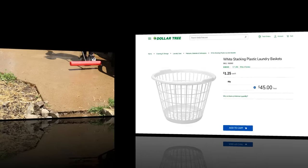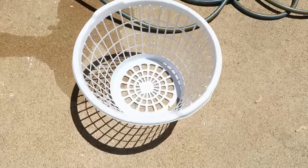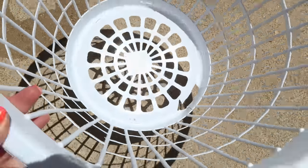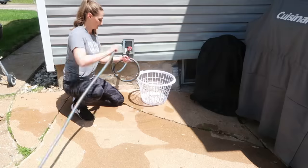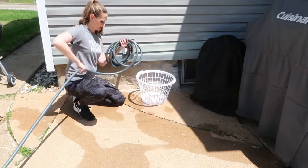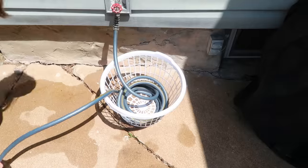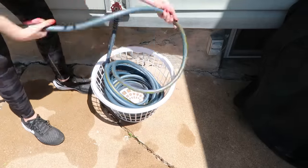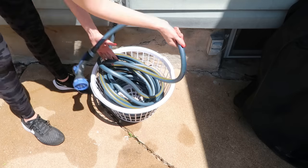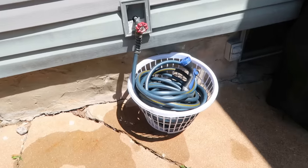Have you ever thought to use laundry baskets outside? They're perfect — plastic, waterproof, and already have holes in them. I've had mine for a long time and there was a small hole in the bottom, but it still works great for this hack: storing and organizing your garden hose. Our hose is about 20 feet long and it fits perfectly — just coil it up inside, push the basket up by your spigot, and it's ready for next time.